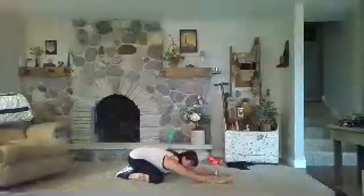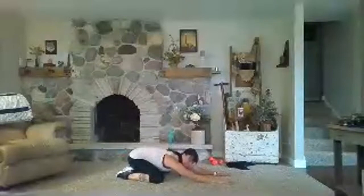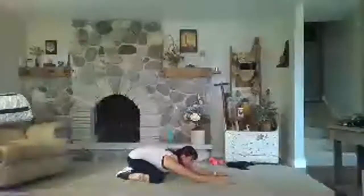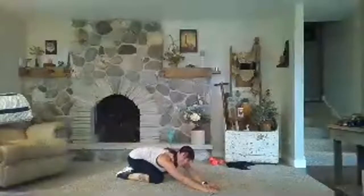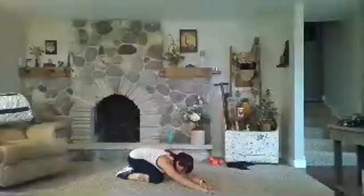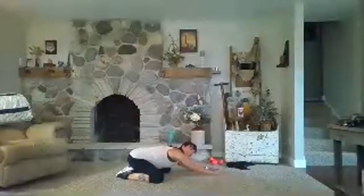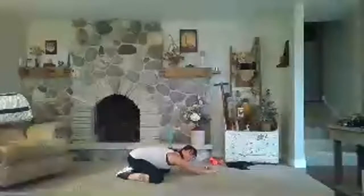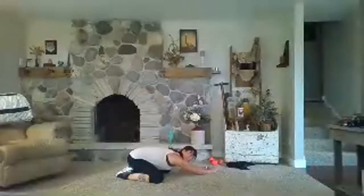Hips back, arms forward — child's pose. Way to work. Instead of dreading the workout or feeling like you're dragging when you press that join button, tell yourself that soundtrack as many times as you need to: I'll feel awesome after. It's really powerful. Inhale through the nose, out through the mouth, then take it over to the other side. Because what your brain focuses on, it's going to find. If you're using a soundtrack that's not serving you, give it something good to look for and the experience will be so much better.